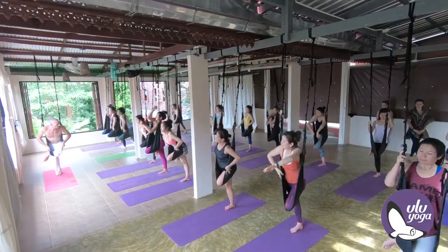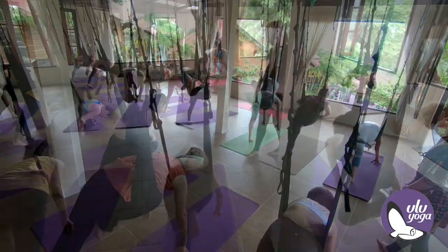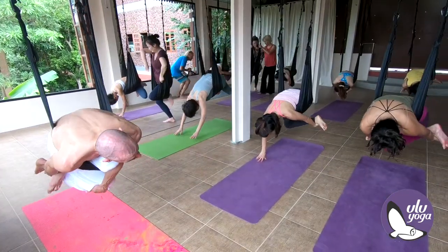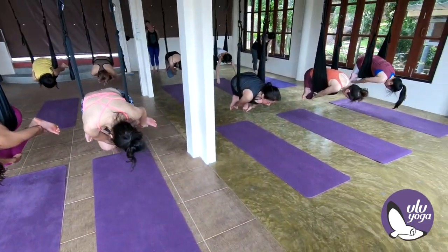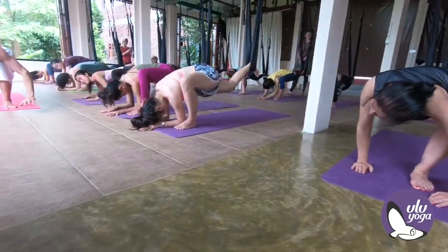Reach down. Reverse the feet forward. Bring the hands down. Push the knee.